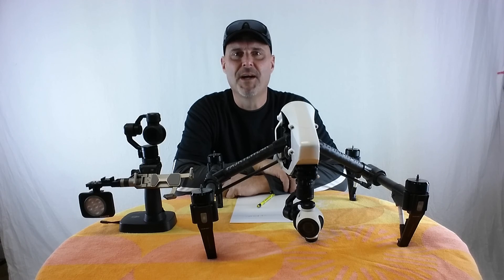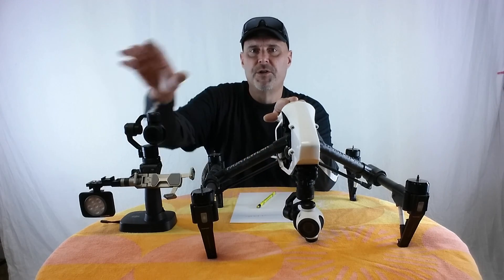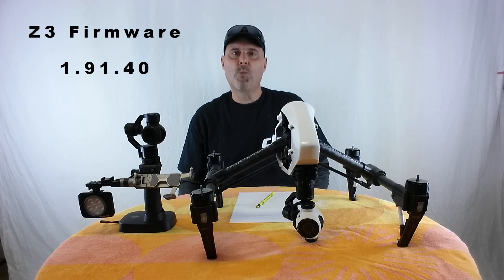Hi, it's Inspired Mike here today to confirm that the Z3 camera does work with the Osmo. Update 1.9140 is the update you need. It's posted here.